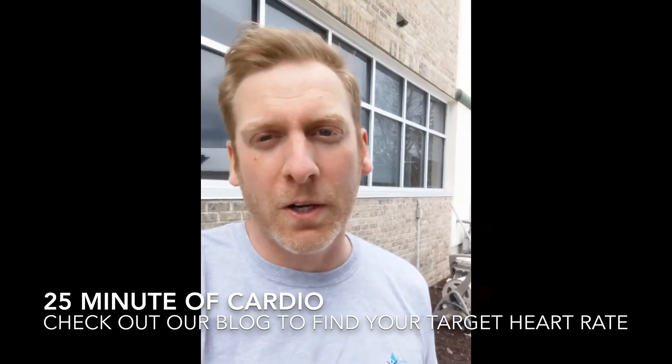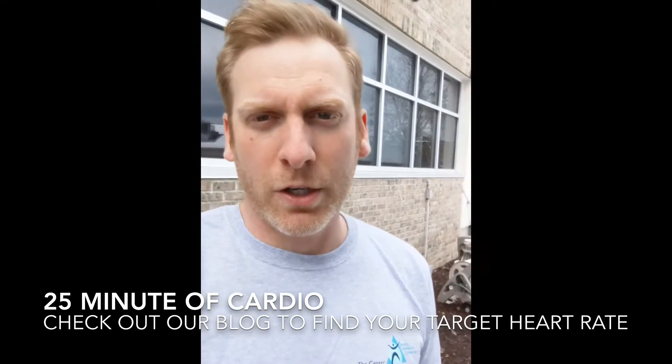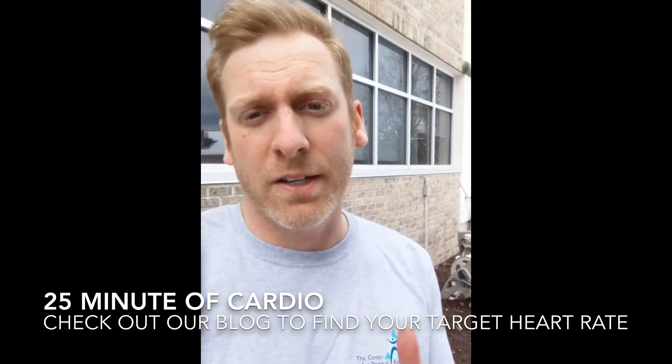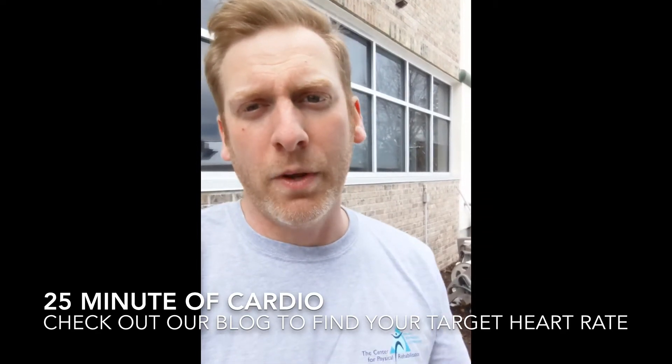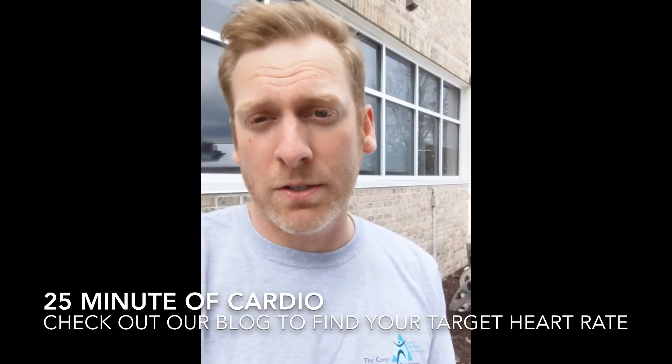That's based on the American Heart Association recommendation. You're going to want to find your target heart range for high intensity, which will be 70 to 90 percent of your maximum heart rate. We have a blog that I'll show how to find that range.